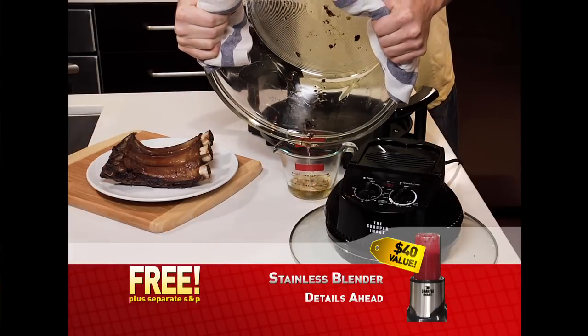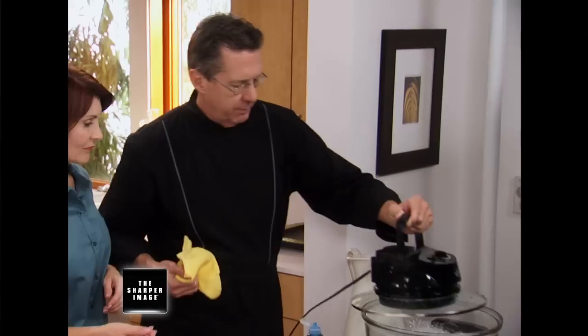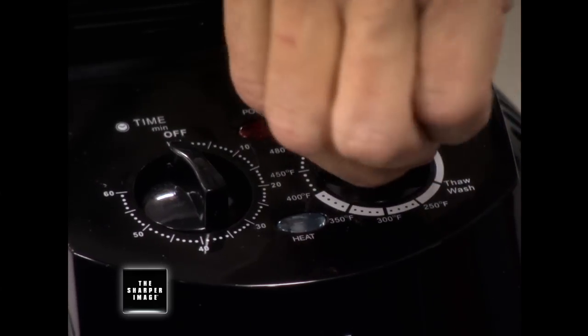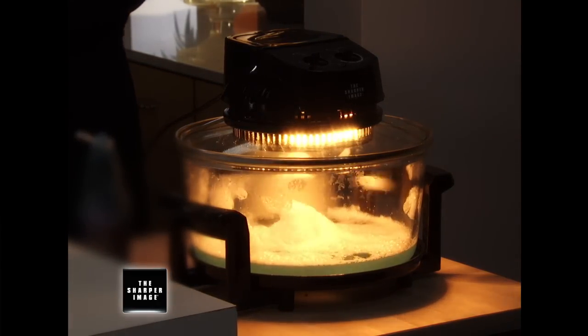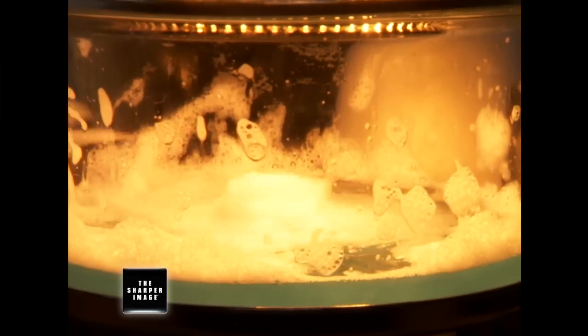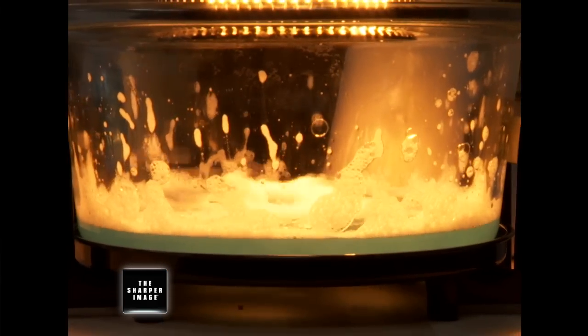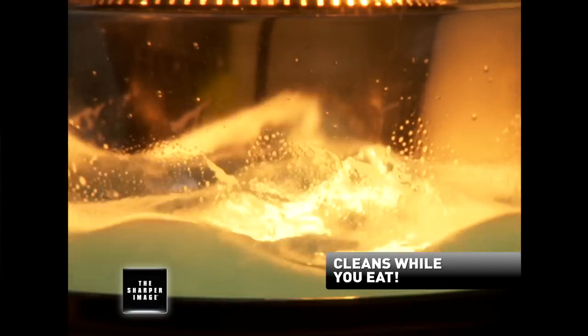I'm so glad I don't have to eat that. I love cooking, but as a mom of three, I just hate the cleanup. The Super Wave oven is self-cleaning. After you've taken the food out of the basin, fill it with about two inches of water, give it a good squirt of your favorite dish soap, put on the lid, and turn the dial to wash. The halogen heating element heats the water, and the convection fan starts to move the water around like a tornado. So while you're having dinner, the Super Wave oven is cleaning itself — then just rinse it out when you're finished.